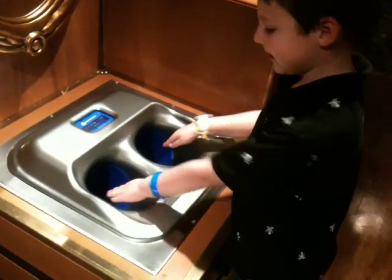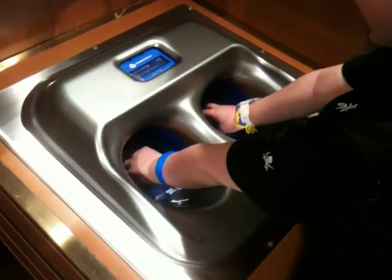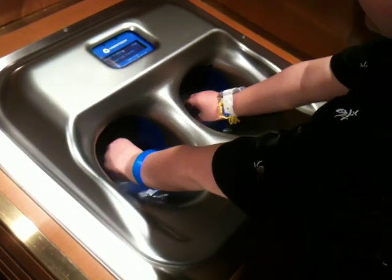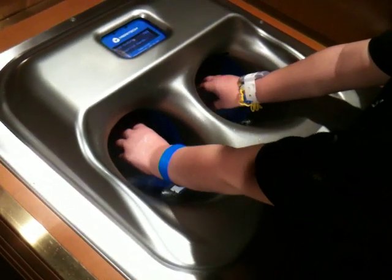Tell me how it works. You put your hands in there. Whoa. You put your hands all the way in there? Yeah. That's really cool.